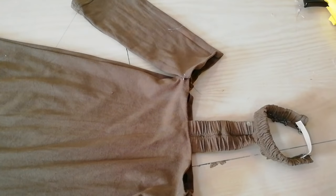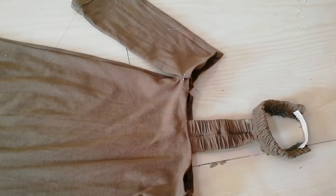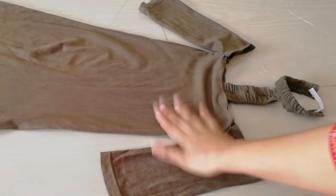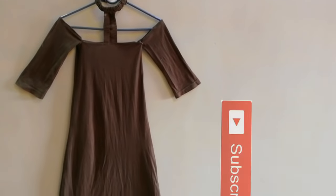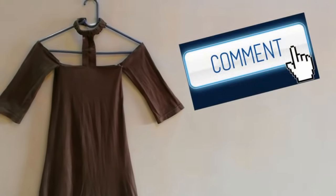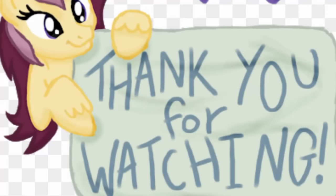So guys, you can see here — I have put it on my elastic and my dress is completely different. I hope you will like my video today. If you like this video, please subscribe to my channel, like and share, and comment below. Thank you so much for watching. Bye bye till next time.